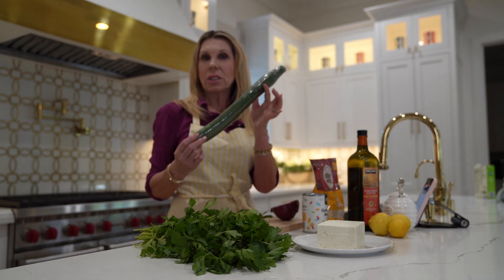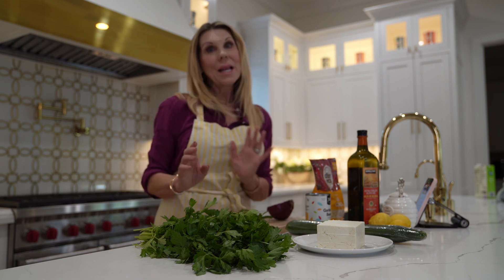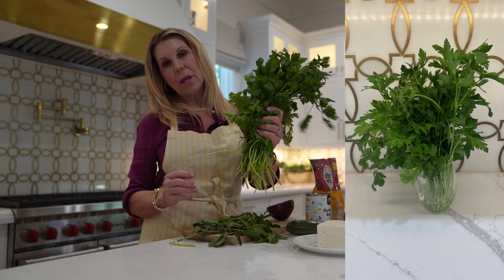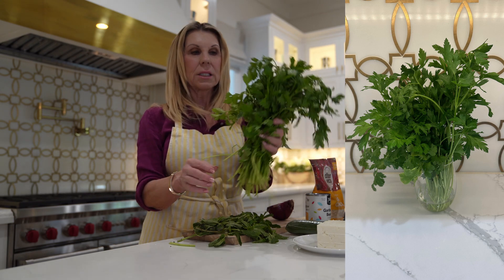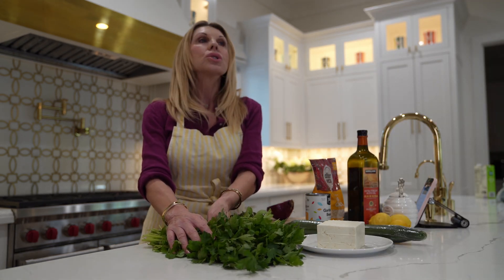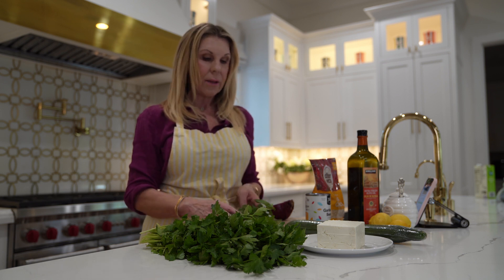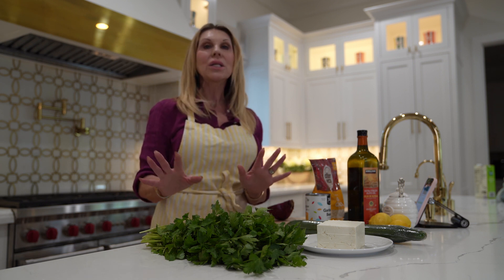Then there is an English cucumber, half of a small onion chopped up very finely. And here's something I always do in my salads — you'll find lots of parsley. I snip the ends, put it in a glass of water, and keep it in my pantry area so it stays really fresh. I put a ton of parsley in my salads — it's so good for you. She also has a lot of mint, and I love mint too.